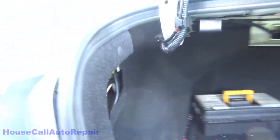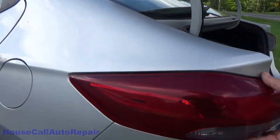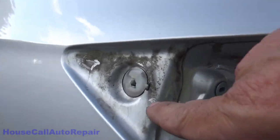I still have the nuts on the inside. After knocking this out, remove both of the nuts and you should now be able to slide the taillight straight back.